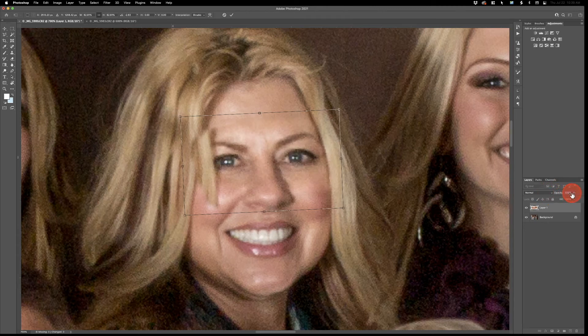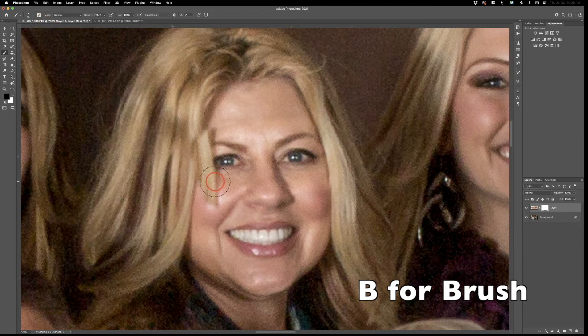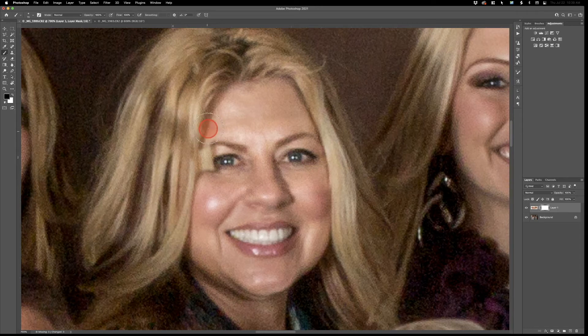Okay, we've got the blink fixed — that looks more real. Hit Enter to accept the transformation, then click the layer mask button at the bottom. The mask is white now so nothing's changed yet. Make sure black is your foreground color, hit B for brush, and select a soft round brush — one of the few times I use a soft round brush. We're just going to paint away the things we don't want, painting through here, painting this way.